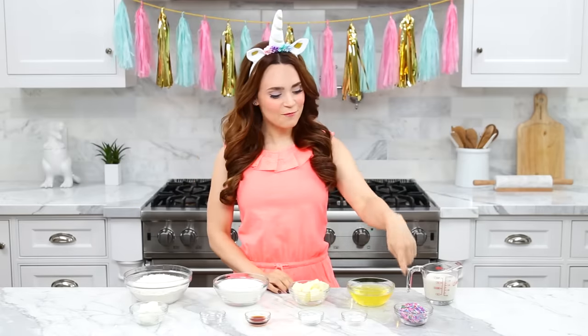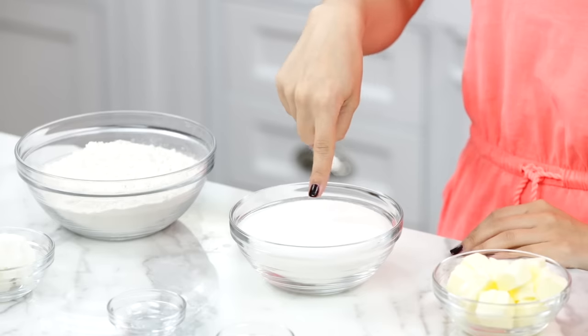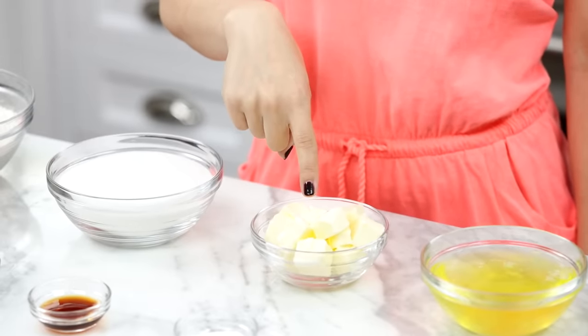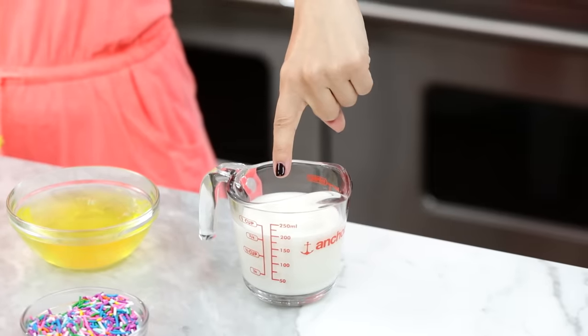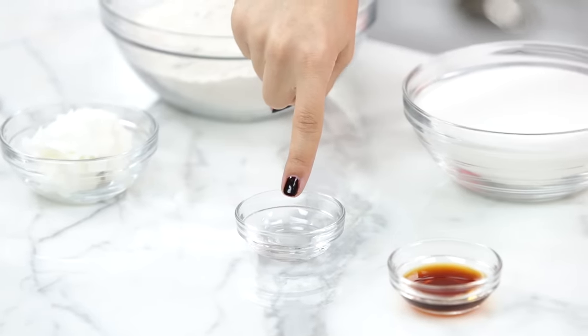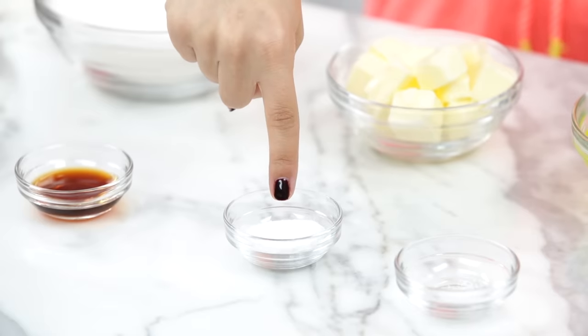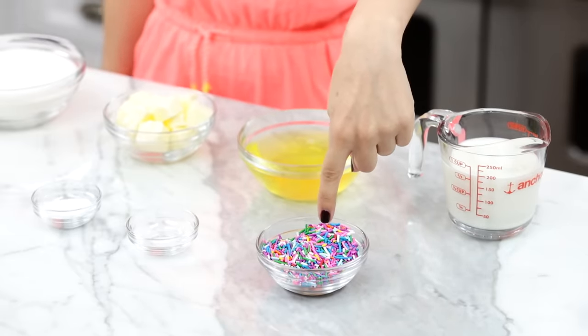The recipe we're making today is a Funfetti cake from scratch. The things you'll need: two cups of all-purpose flour, one and a half cups of sugar, one stick of salted butter at room temperature, five large egg whites, three-fourths cup of whole milk, a fourth cup of shortening, quarter teaspoon of almond extract, two teaspoons of vanilla extract, two teaspoons of baking powder, eighth a teaspoon of salt, and a quarter cup of rainbow sprinkles.